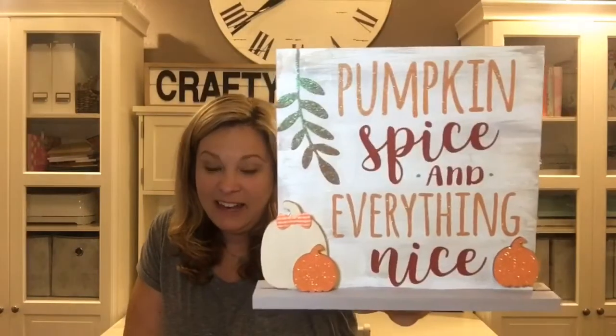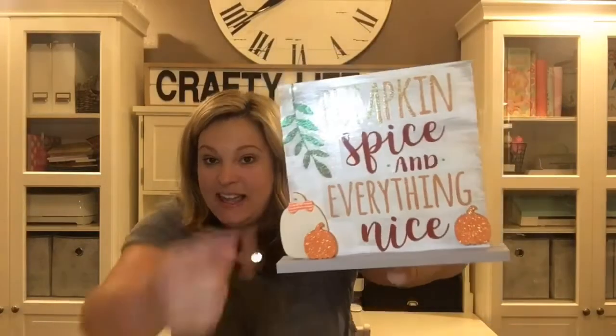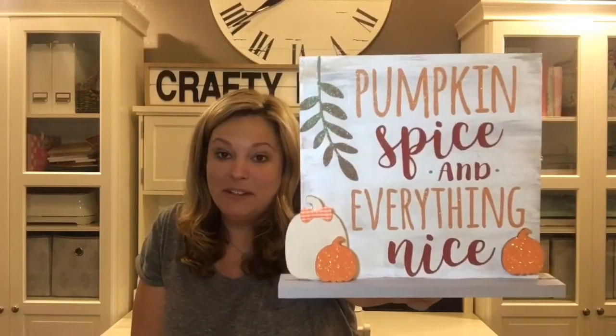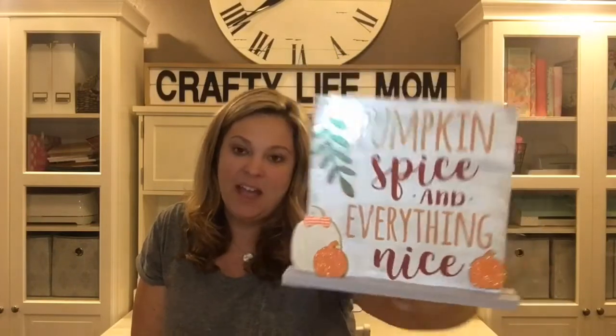Everything I used to make this sign came from Dollar Tree — even the decal and the fonts you see here. I'll show you how to recreate it using only Dollar Tree items. Before I flip the camera around and get started, please click the subscribe button and the bell notification so you're notified every time I upload a new video.